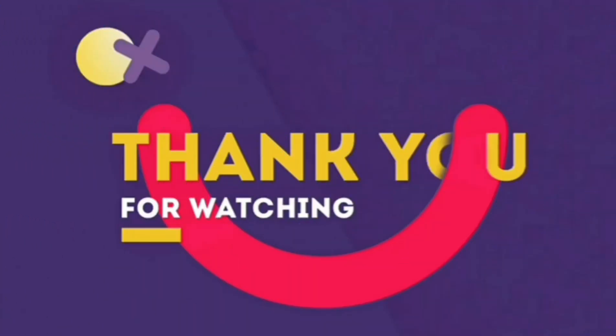This is the end of today's video. If you like the video please click on the like button. If you are new on this channel please subscribe. If you have any doubt regarding this, do comment down below. Thank you for watching.